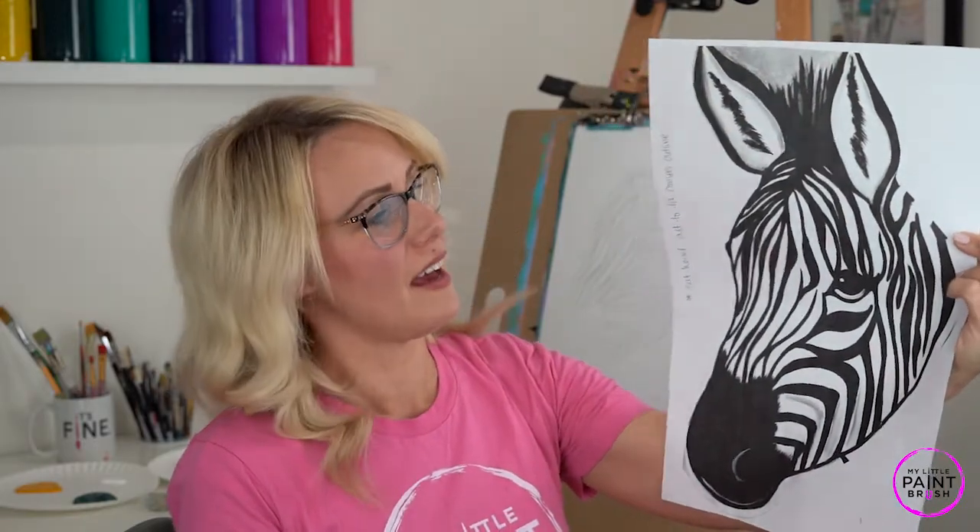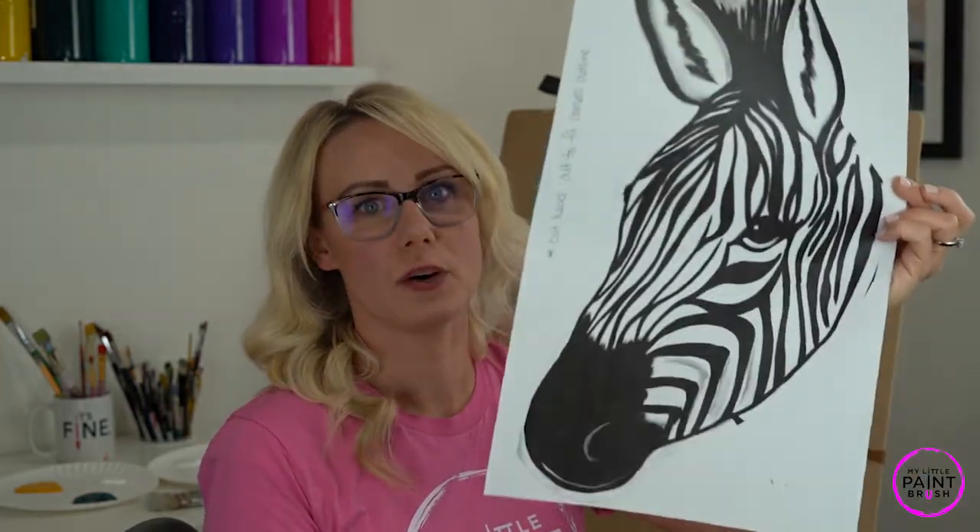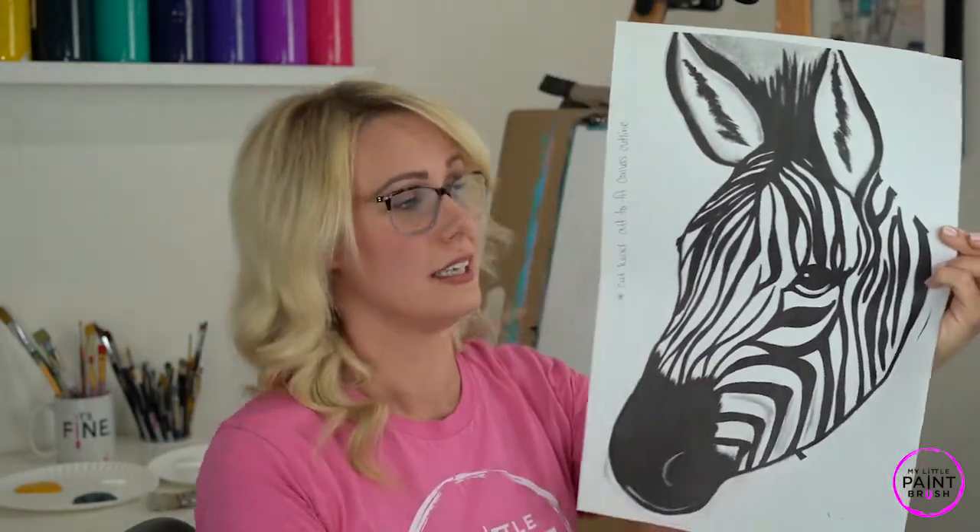Hey guys, welcome to my little paintbrush. I am Miss Sarah and today we're going to be painting the zebra. I'm really excited about this one, it's one we've been looking forward to. All the artists painting with me today should have received an image with your kit — this is going to be your best friend today. Remember that Miss Sarah's rules still apply: be kind to yourself and be patient. This is new territory, so let's have fun and learn together.